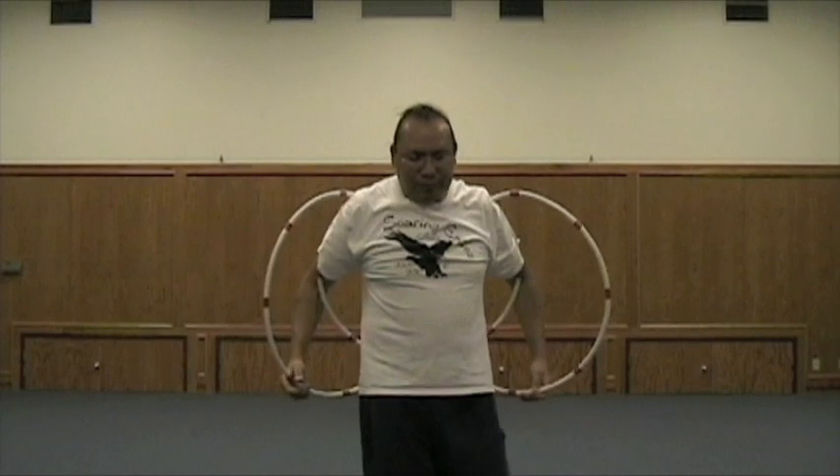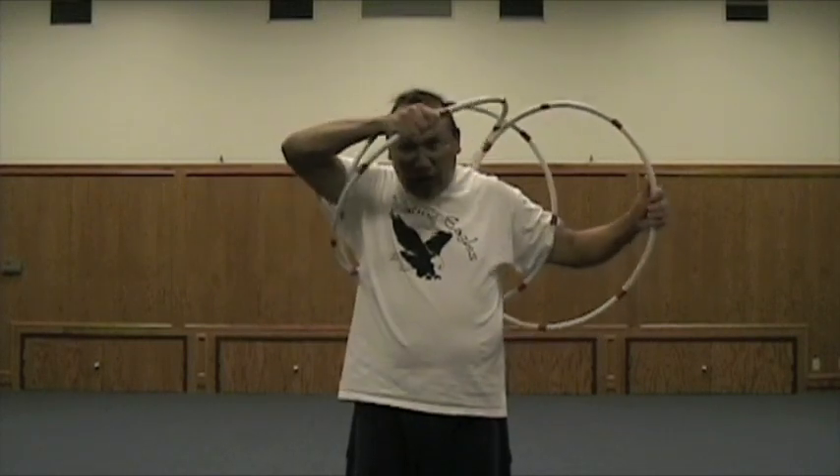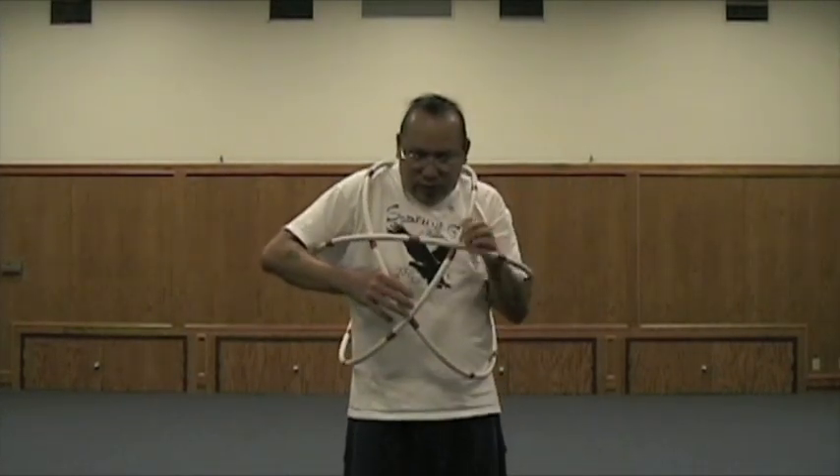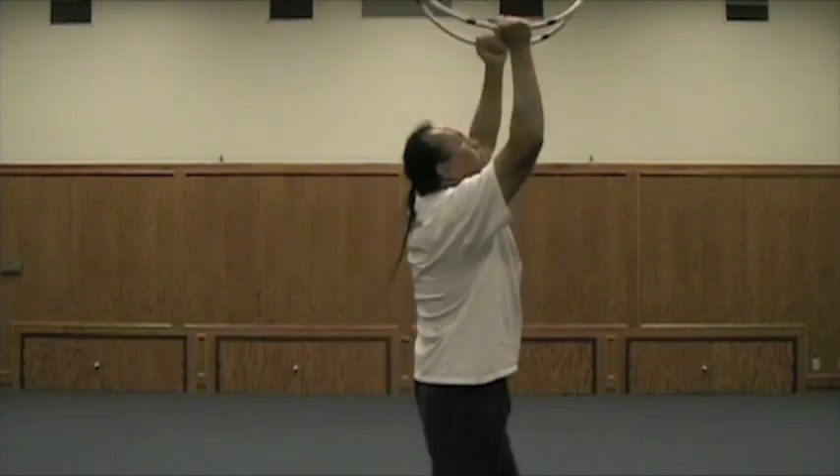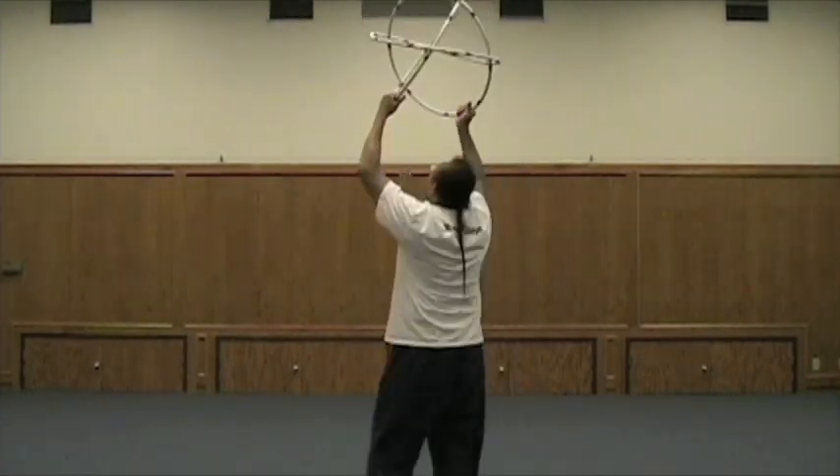Alright, so there's your methods you can work with right now with three hoops. You can make your world — you just put one over your shoulder and then you have a world. You can pull one out, kind of grab it, pull it up, and you can dance with that one, or spin that up.